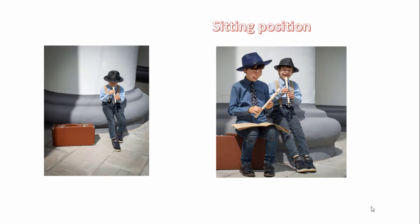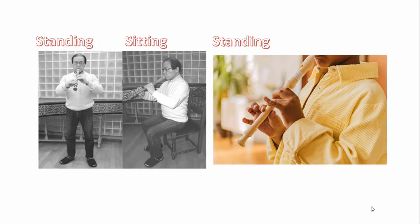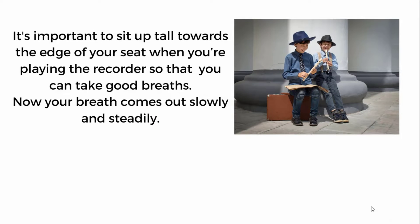Can you see the sitting position? And let us look at the standing position. Can you compare the two? You must sit properly. It is important to sit up tall towards the edge of your seat when you are playing the recorder, so that you can take good breath. Now your breath comes out slowly and steadily.